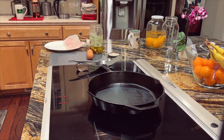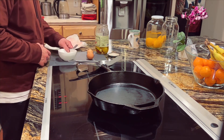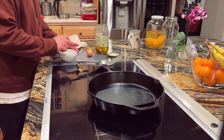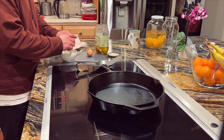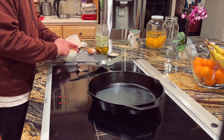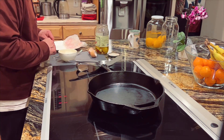All right, take 974 — how to make an omelette. This is how dad does it. You can do it however you like. This is going to be a vegetarian omelette, just eggs and cheese and peppers.